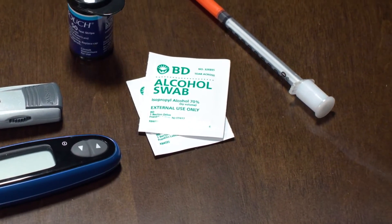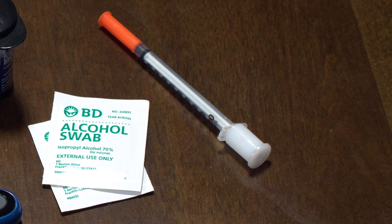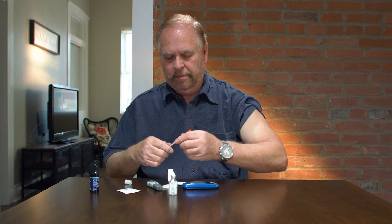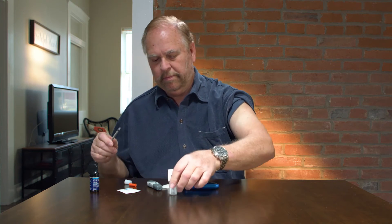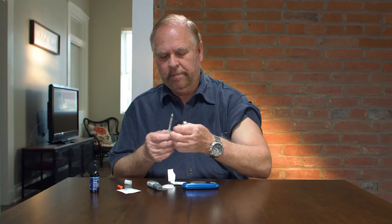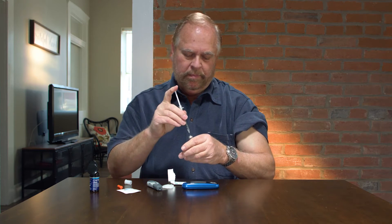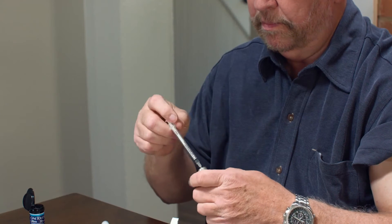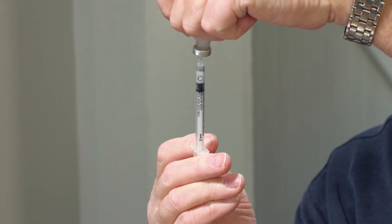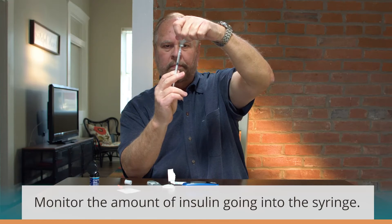Once you have measured blood sugar levels and determined the amount of insulin needed, you will fill the syringe from the insulin bottle. Carefully remove the protective shield from the needle. Give the bottle a couple of shakes to ensure the insulin is properly mixed. Pull back on the plunger and carefully insert the needle into the bottle. Depress the plunger, forcing air into the bottle. Invert the bottle and pull back on the plunger. Monitor the amount of insulin going into the syringe by watching the gauge.